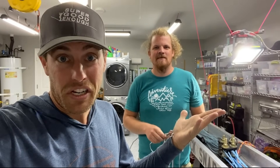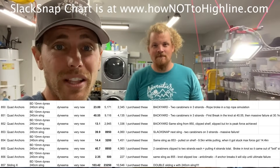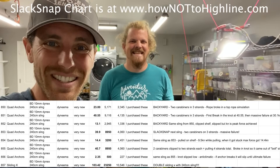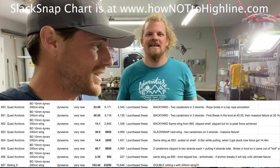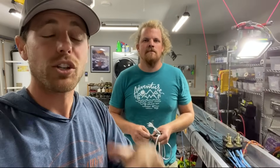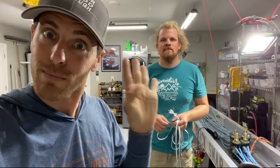We are done breaking quad anchors — we did a fun test. Let us know in the comments your PayPal donations and what you want to see broken next. We're always curious what you think and how we should dive deeper into a rabbit hole or start a new one. Make sure you smash that like button instead of smashing your quad anchors. Follow, like, and subscribe on Instagram, Facebook, and YouTube — I'm posting stuff all the time on all those platforms. Cheers!